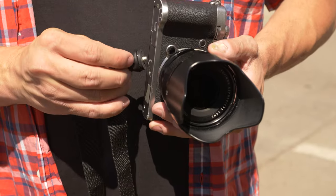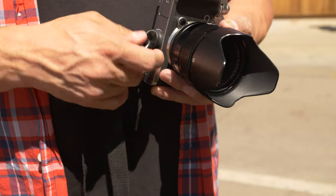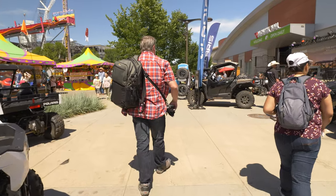I put it down, I don't have to worry about it. Pick it up, it's ready to go. The other part is that there are no straps hanging off the side of the camera to get in the way. It's attached to the very bottom of the camera, and this works really well for me. I've become a huge fan of this camera strap system.